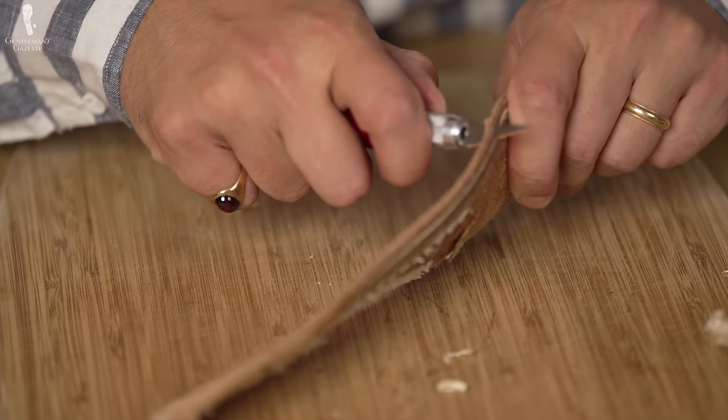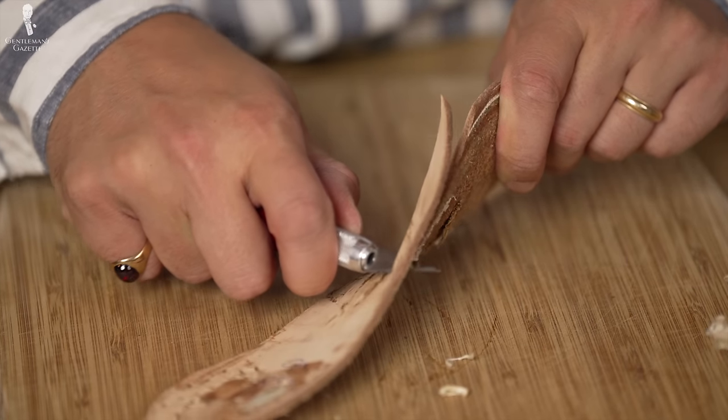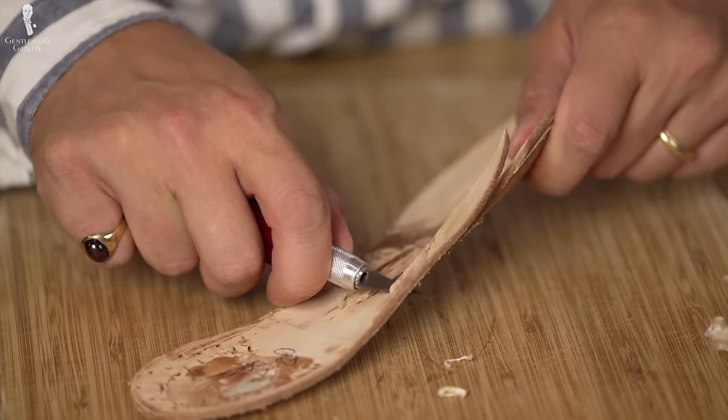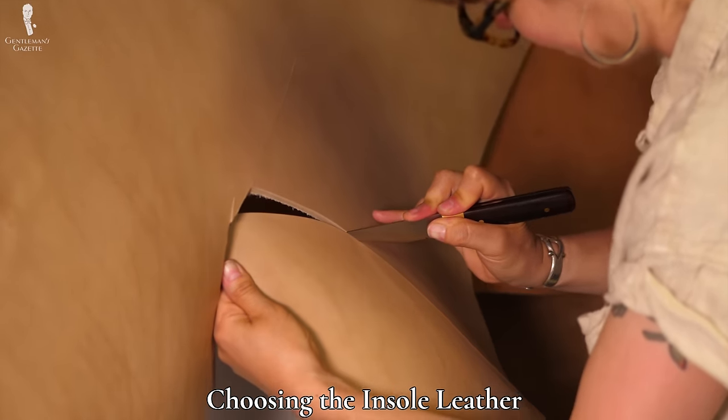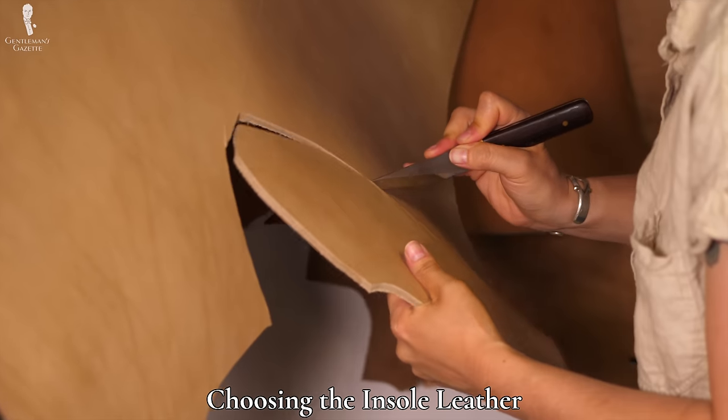Of course, this is true for custom shoes. In reality, the vast majority of shoes, even dress shoes, do not have a high quality insole. For my insoles, Amara chose the JR soles, which she liked for the right amount of flexibility, stiffness, and structure.